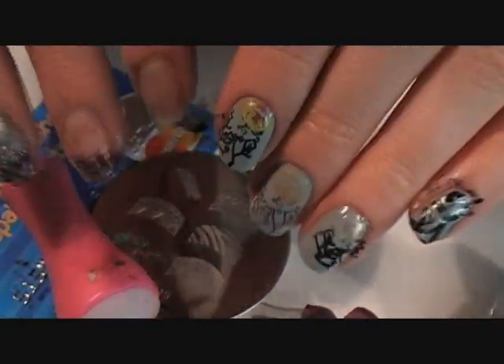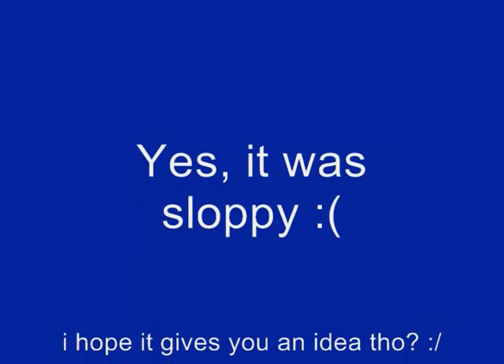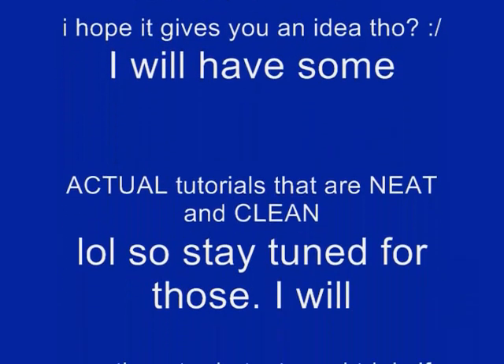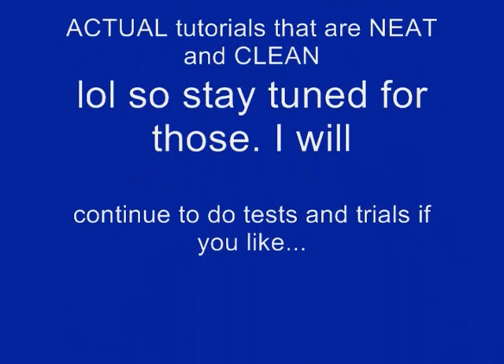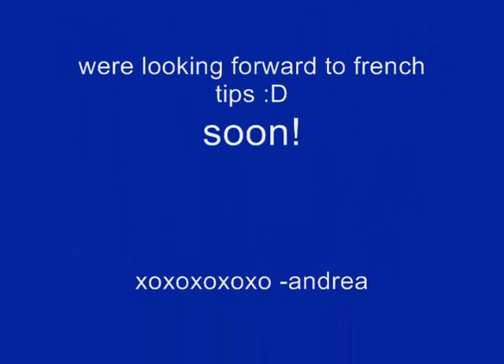I'm going to end up on here until midnight again, so I'm going to edit and then take off all of this while I upload. Bye, guys. Bye. Thank you.